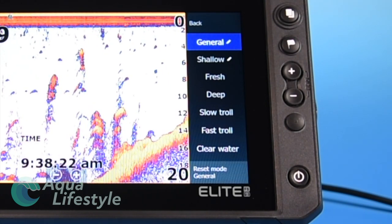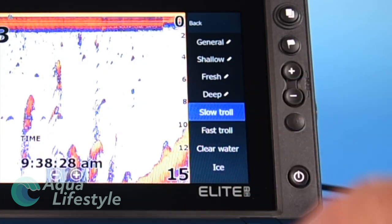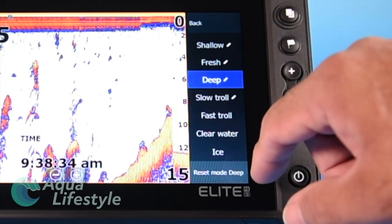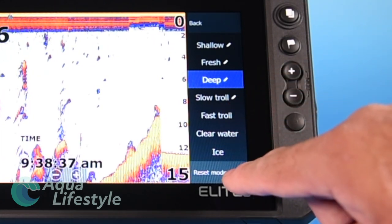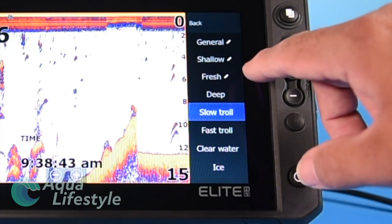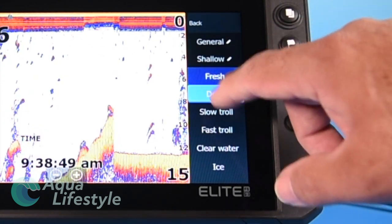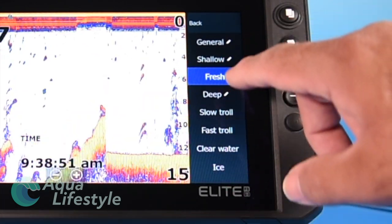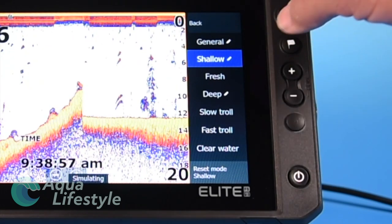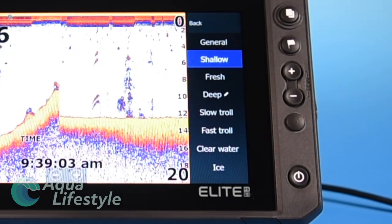General is an all-around setting and sometimes that'll work just fine for you. For fresh water fishing, you've got shallow and fresh — you can do fresh deep, slow troll, fast troll, clear water, and something I don't get to do too much here in Florida: ice fishing. You're going to want to select whichever one best suits the type of fishing you're doing at the time. I generally recommend shallow for bass fishing. Lowrance says shallow is anything 60 feet or less; I found it works very well for anything under a hundred feet. It seems to optimize the machine for that.